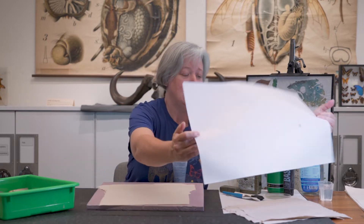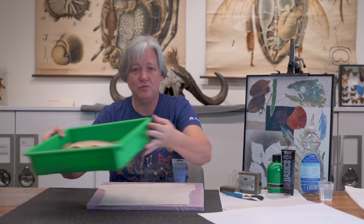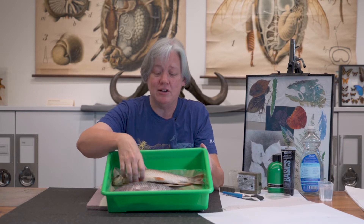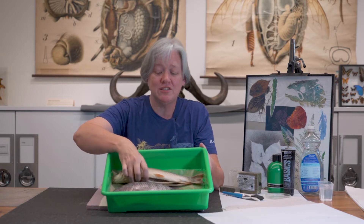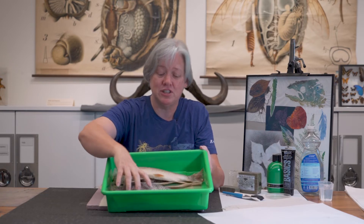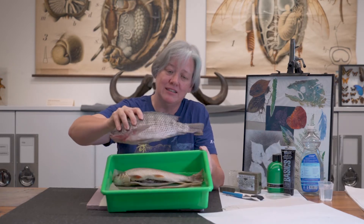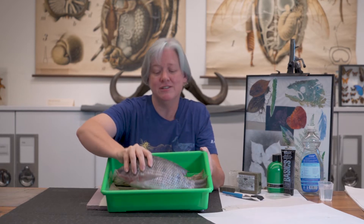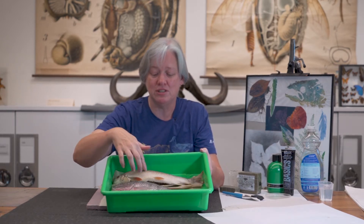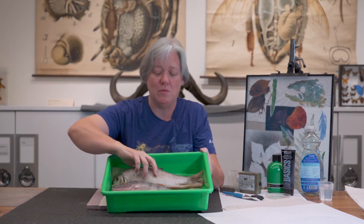I'm going to show you how to prepare your fish and then we're going to do a little print, and I'll give you a little history along the way. I have two fish here — if you catch a fish you can use that, but these were store-bought. One of these fish was gutted and cleaned out. This other fish here is whole — this is a tilapia, so all the guts are still in there. This is a mullet, which is actually one of my favorite fish to print, and I'll explain why.